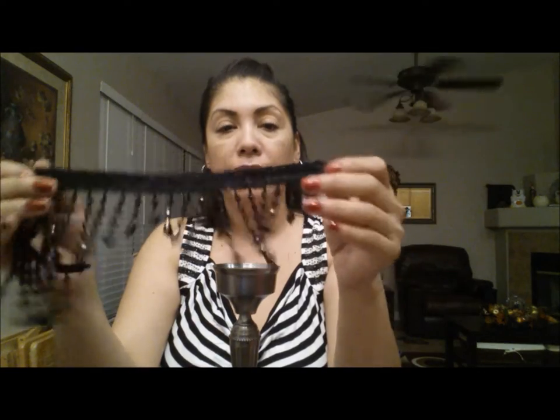So the first thing you're gonna do is, if you want to spray paint your candlestick you can do so — I think I'm gonna leave mine this color. What we're gonna do is grab our beads and glue them around the rim, pretty much like this. Then you're gonna cut it off and glue it right on with your glue gun.